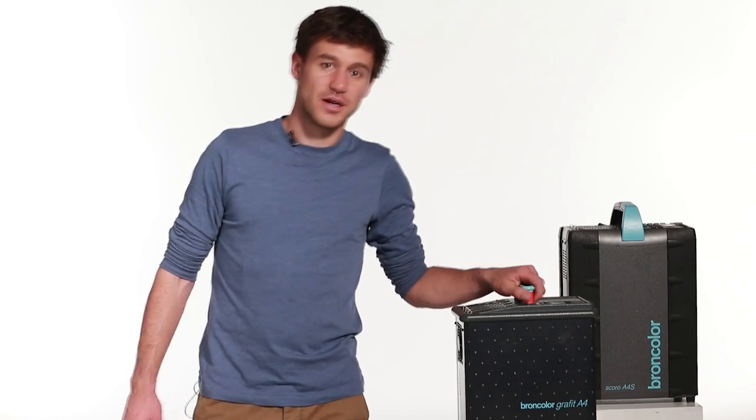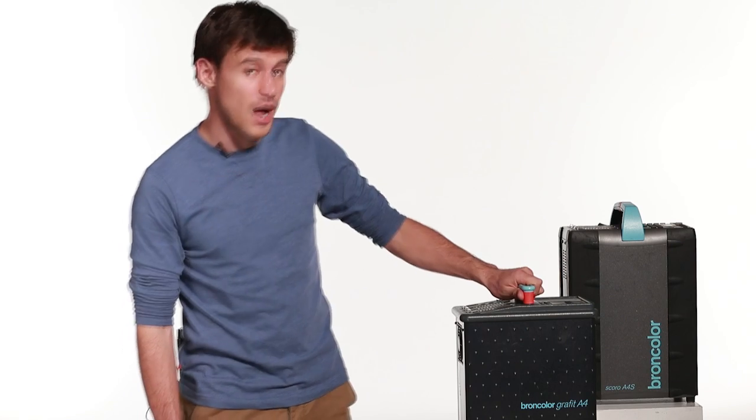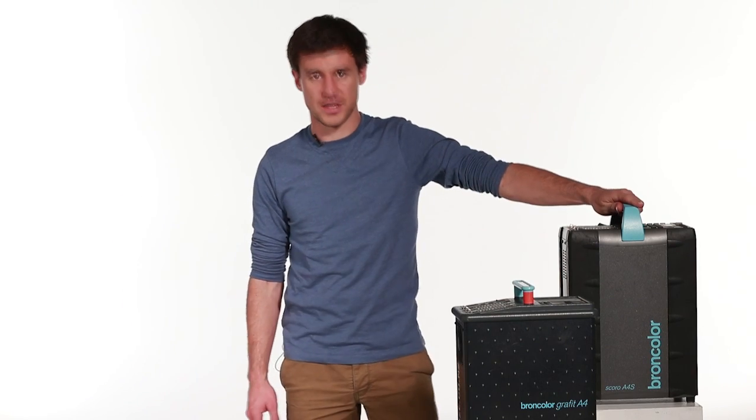Hello, I'm Luke from King Size. Today we're going to talk about flusteration and the Broncholographic A4 and Broncholoscoro A4S.